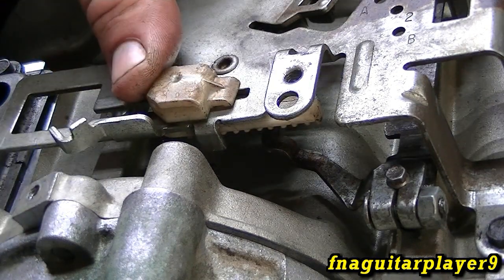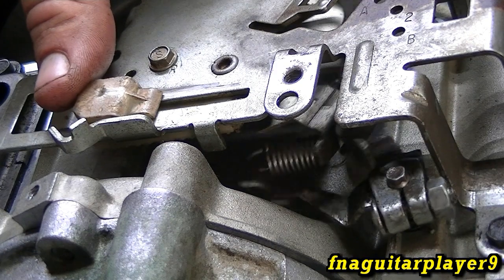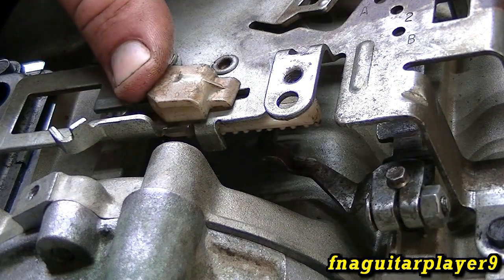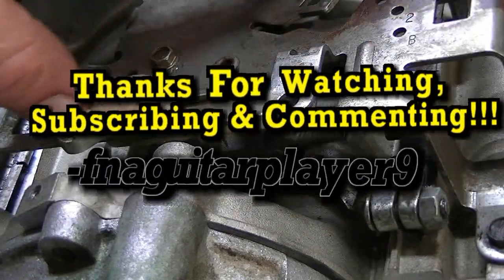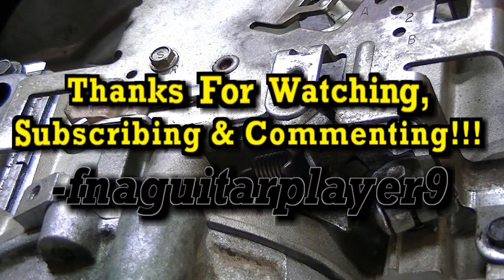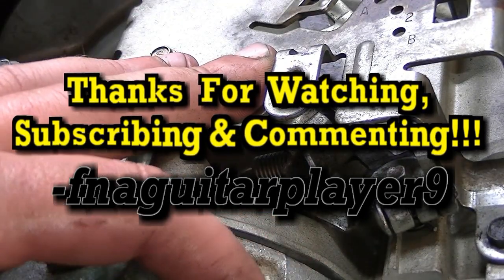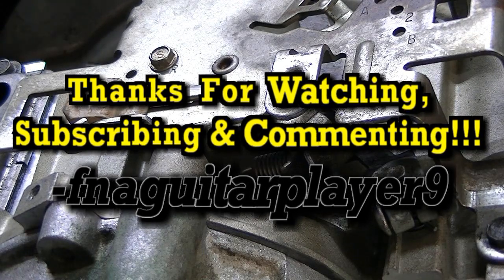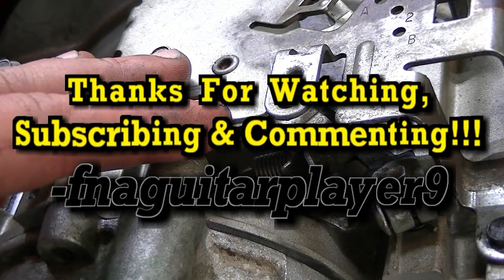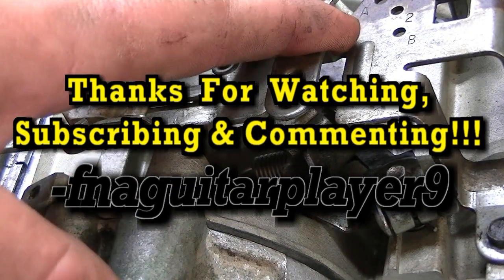That's about it for the governor spring — how to replace and install a governor spring on a small engine. This is going to be very similar on anything with a mechanical governor. If you have any questions leave a comment below, and I'll get back to finishing rebuilding this motor. Catch you on the next video — thanks for watching.